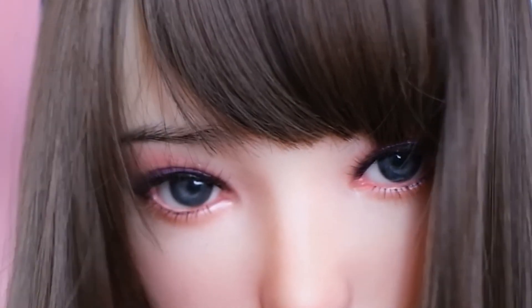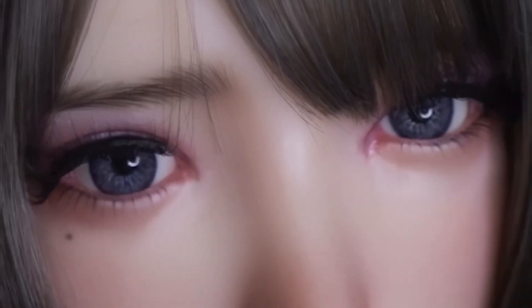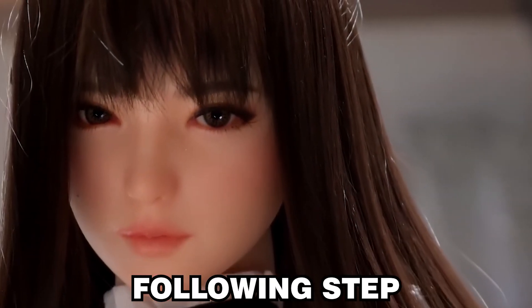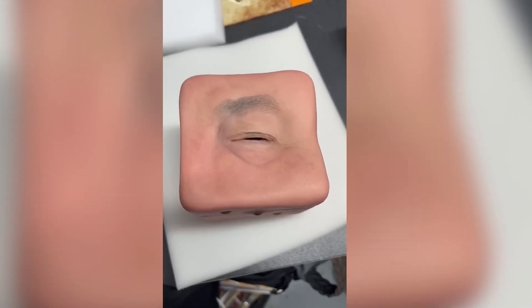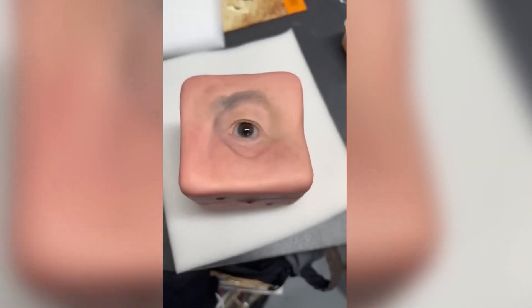To make the eyes look even more realistic, a curved lens is applied in the following step, which also adds depth and light refraction. Lastly, a protective layer is put on, which shields the eyes from harm and gives them the gleam of genuine human eyes.